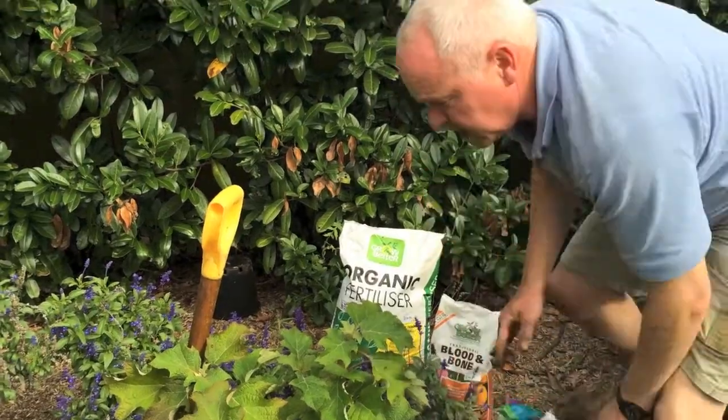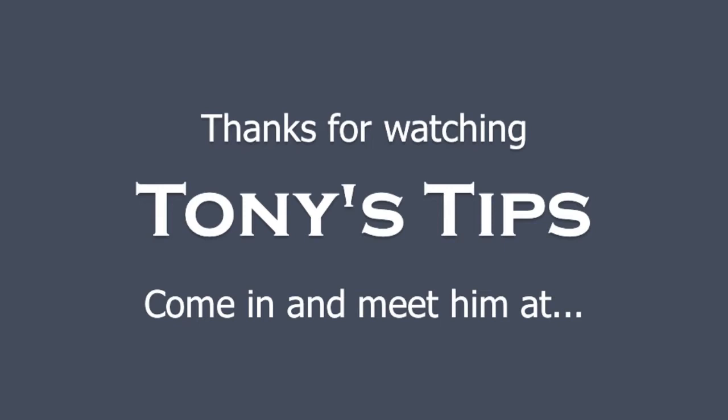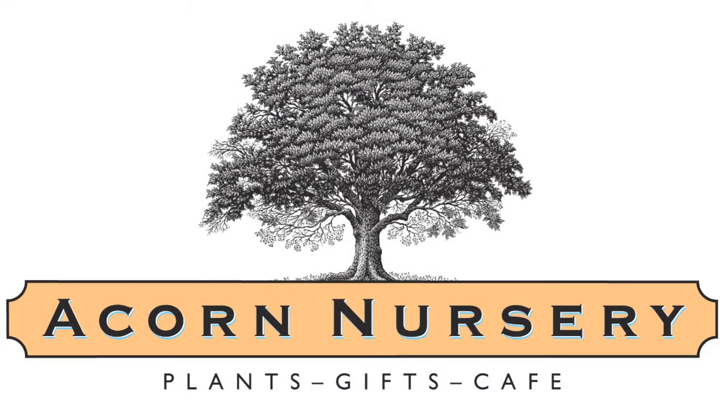That's it — we're going to mulch. Bob's your uncle. From little things, big things grow. Thank you.